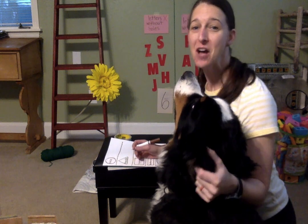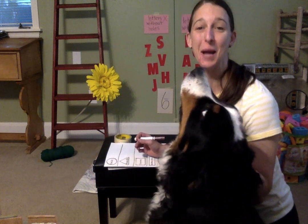Hey guys, it's Miss Sydney again. I'm ready to show you guys our at-home activity for today that you guys can do with your kids. This is my dog Biggie. She's going to help me.